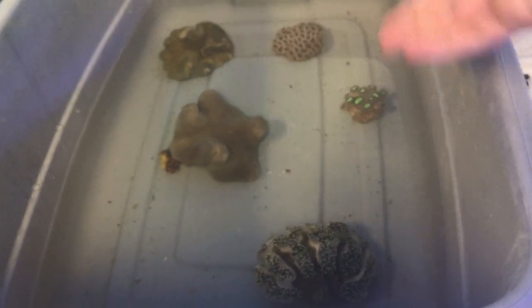Tiny hermits, cleaner shrimp, assorted inverts, Cerith snails, and all the corals — we also got new corals in. That's all the inverts and coral.